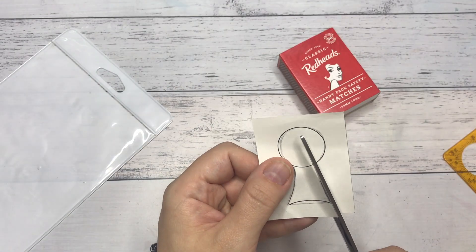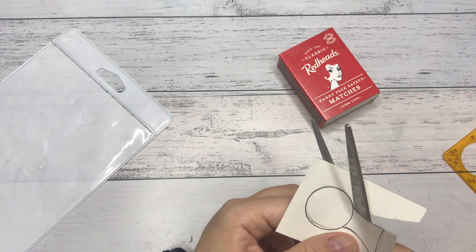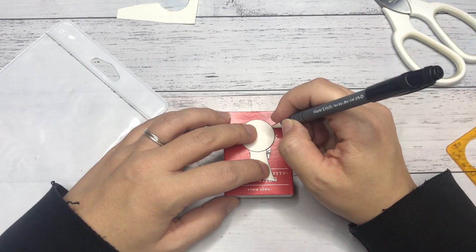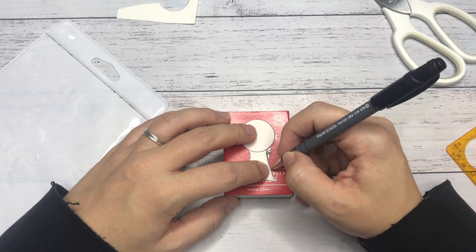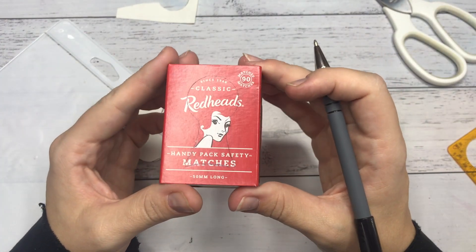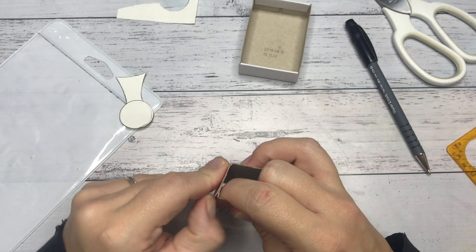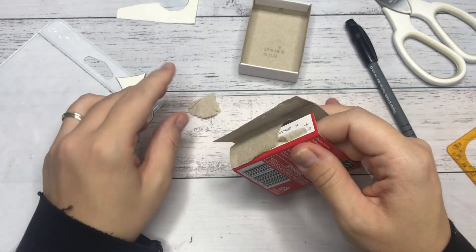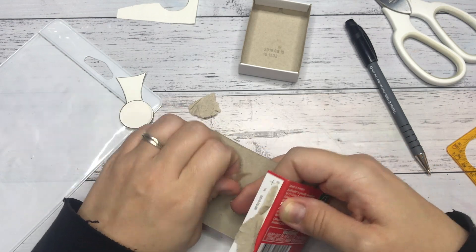I started by cutting a keyhole in the matchbox sleeve by drawing it first on a scrap piece of paper, cutting it out, and then tracing it onto the matchbox. I wanted to give the illusion of looking through a keyhole and finding a little tranquil place. I took the matchbox apart so it was easier to work with and cut out the keyhole.